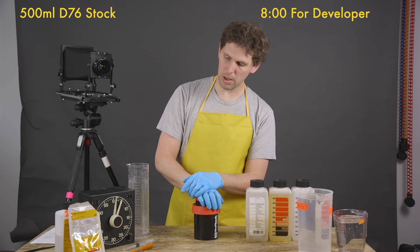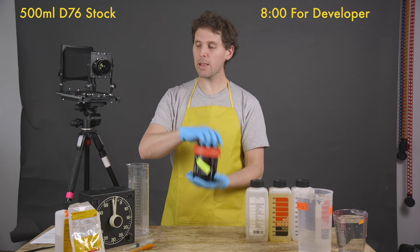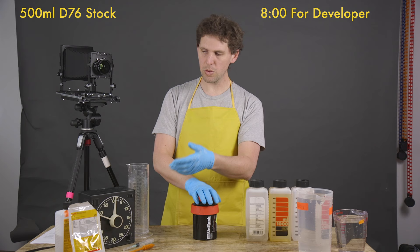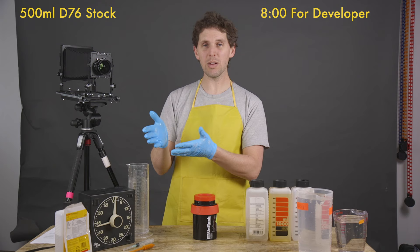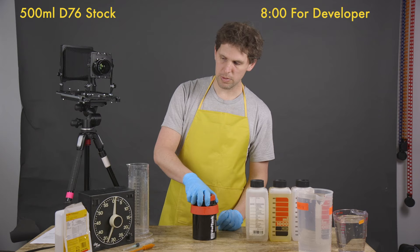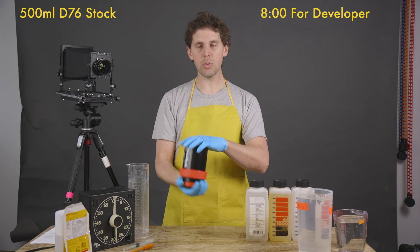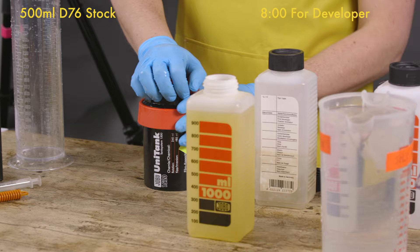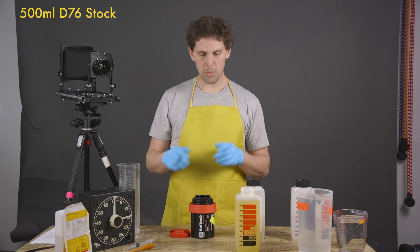We're starting the last minute now. The Gra-Lab will buzz pretty loudly, which helps me when I'm recording. D76 is a very simple developer — you can make it from your own powder. I buy the commercial version because it's just easier. You prepare it and develop. This is going to be our last agitation — one, two, three, four, five — and we're going to start opening the spout, take off the lid, empty it out after eight minutes.